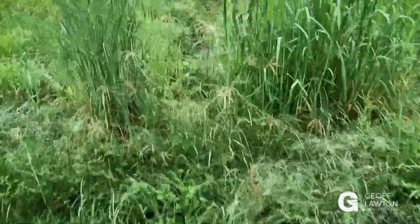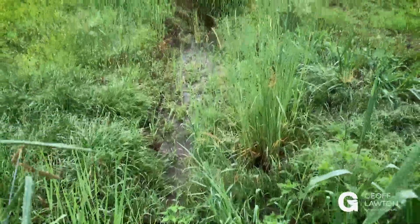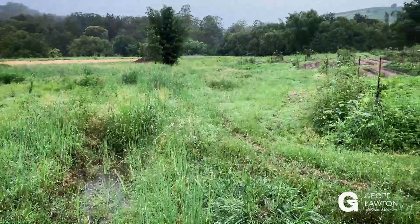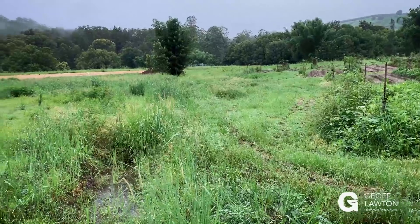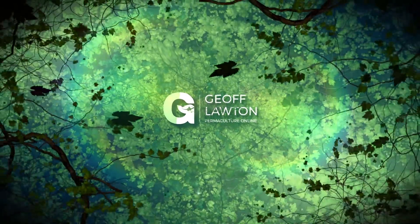And that goes on down here towards our chinampas, which we're going to really overload now. Pretty overgrown, but we'll soon graze that off. Down to our bottom dam, which is filling rapidly. Hope you've enjoyed this little bit of a rough cut ramble through Zaytuna Farm in a semi-aquatic state. I think we're back from the drought pretty well. I'll catch you guys later — see you in the air. Thank you.